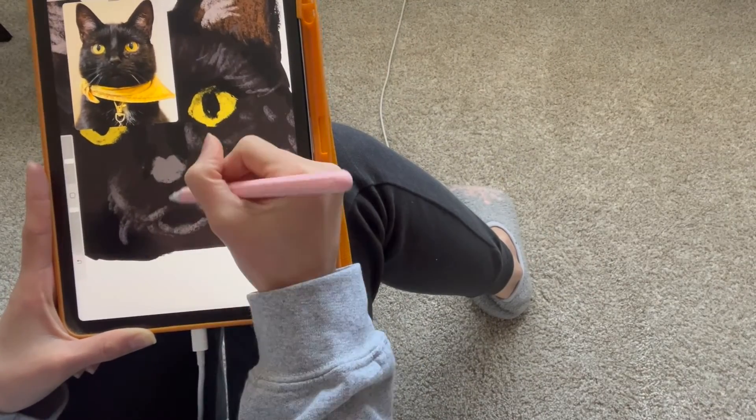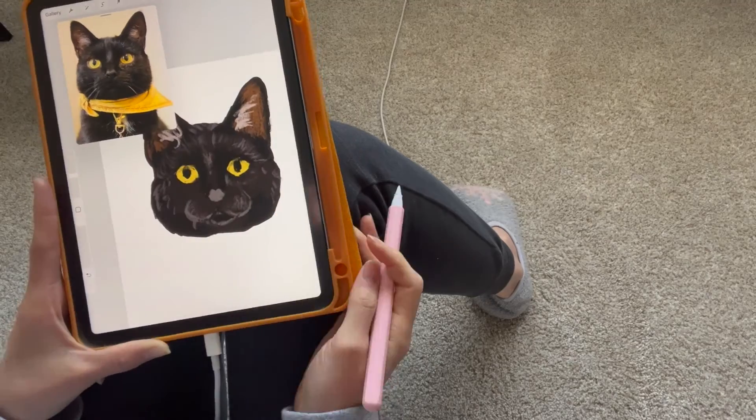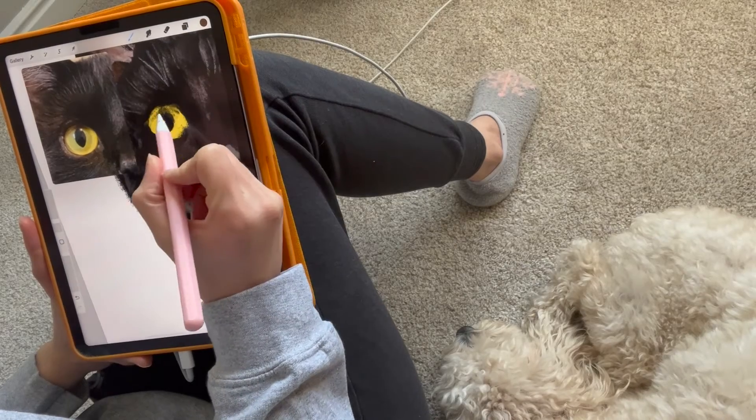I hope you enjoy this video. I try to show as much of my process as possible. And if you're interested in your own custom designs, whether it's an ornament or anything else, just check out my shop at HoneybooDesigns.com.